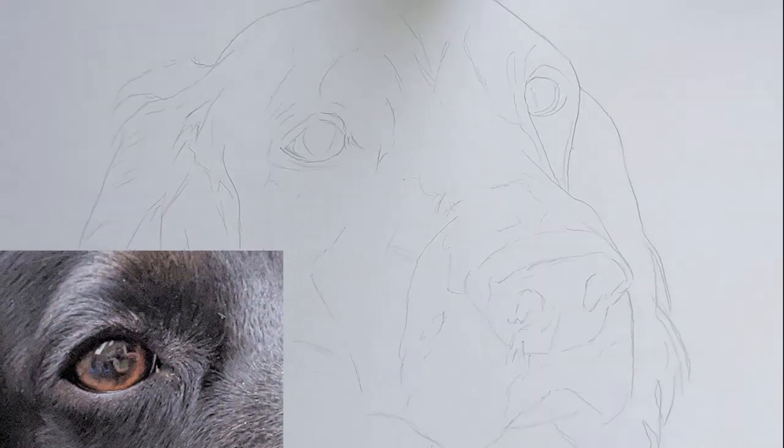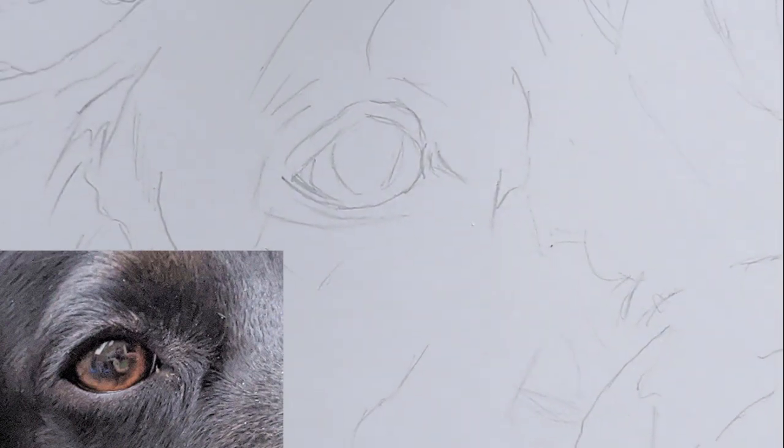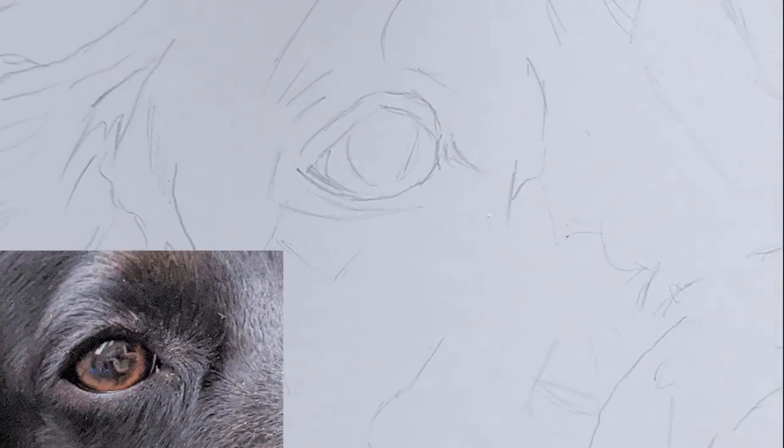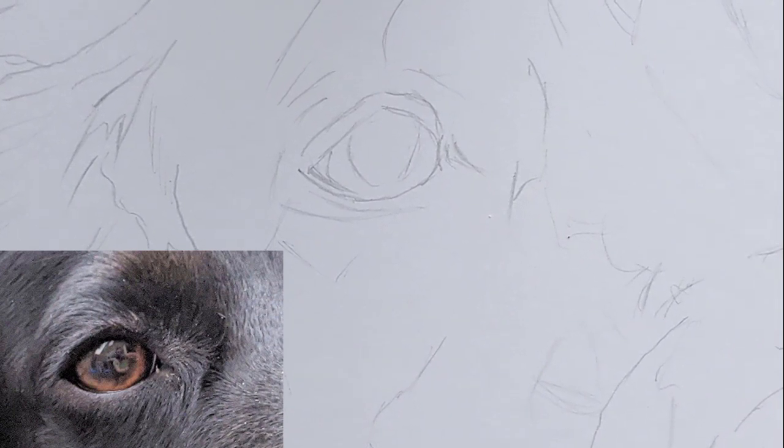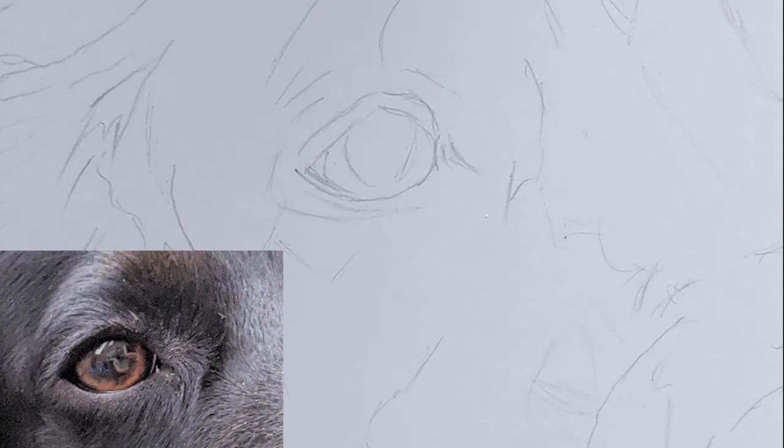I'm just going to zoom in to where I'm going to be working — today on the eyes. I'm going to be using Faber-Castell Polychromos and I'll use a touch of the Luminance pencils. I'm only going to be using the black and white Luminance pencils. I'll try to do as much of this video in real time as I can, and if any areas take a long time but are quite straightforward, I'll just speed it up for you. Now I'm going to get started on the lightest areas of the eye.